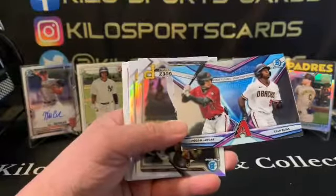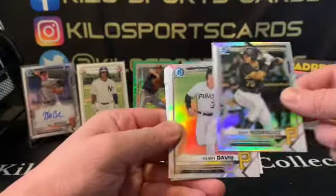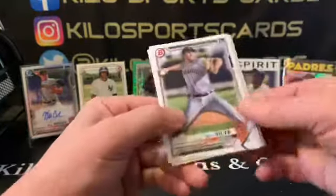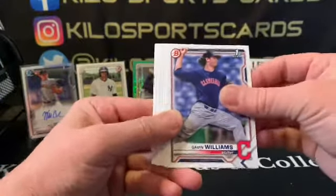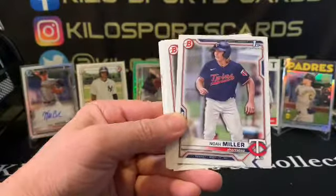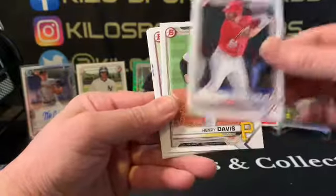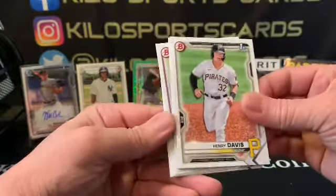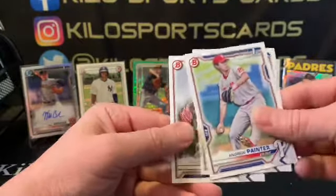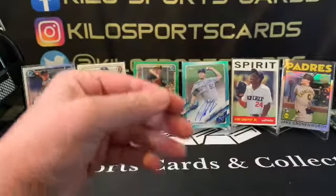We also have Jordan Lawler, Ryan Bliss Franchise Features, Indy Rodriguez refractor, Henry Davis first refractor, Eric Silva, Gavin Williams, Cespedes, Noah Miller, Ed Howard, Dalen Lyle, Henry Davis, Luke Murphy, Andrew Painter, Tanner Allen, and Leo — yeah, alright. So the Bowman Draft pack was loaded.